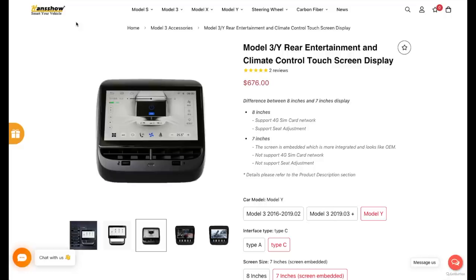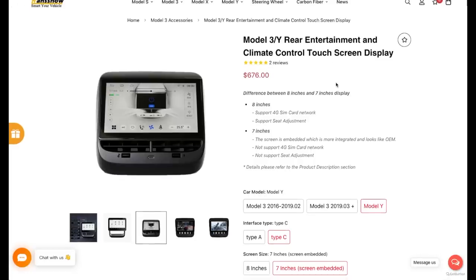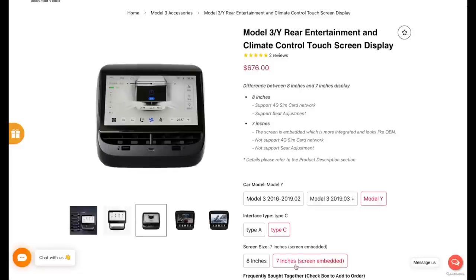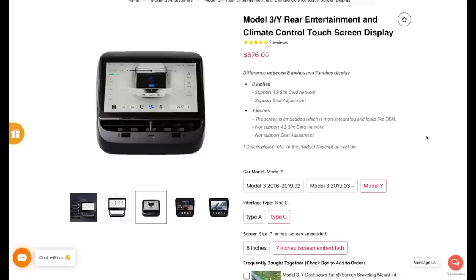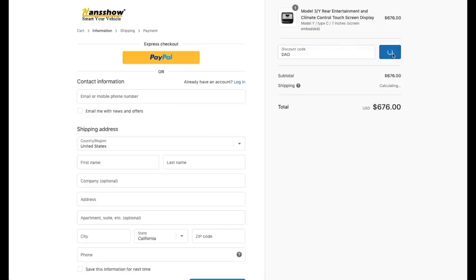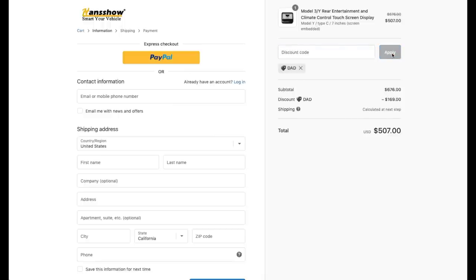I got this awesome new rear entertainment display for my Tesla Model Y from Henshaw, or hautopart.com. Make sure you select the 7-inch screen embedded display. It's $676 for this display before discount. If you are interested, you can use my special discount code for an extra 25% off. Henshaw still has this awesome special sale for Christmas and New Year for 25% off. After the discount, it drops to $507 — that's a $170 discount. I'll put the link in the description down below.